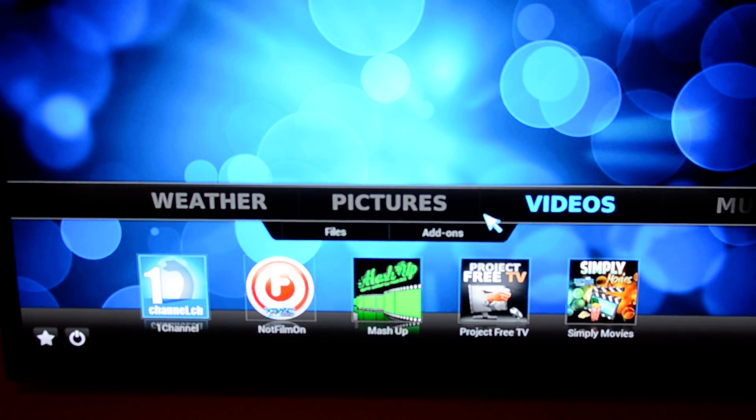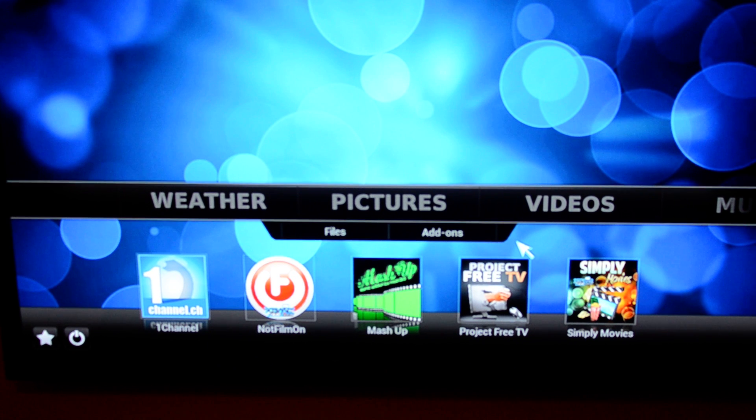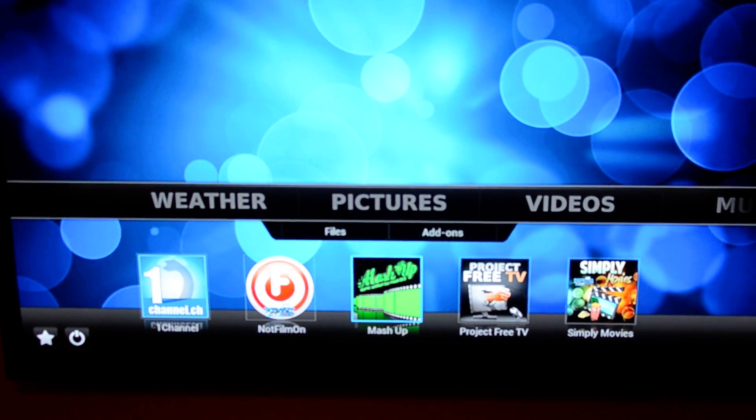The key five add-ons I keep are: 1Channel, which is like Netflix, Hulu Plus, and Redbox combined; NotFilmOn, where I can get local Atlanta TV networks — ABC, CBS, NBC, PBS, Fox; MatchUp for live TV like CNN, ESPN, HBO, Starz, Showtime, MTV — best when you want to watch a live sporting event or live CNN; Project Free TV, which has Breaking Bad, Suits, The Newsroom on HBO, and Dexter on Showtime with the latest episodes; and Simply Movies, which also has TV shows across AMC, USA, Showtime, and HBO, as well as movies.